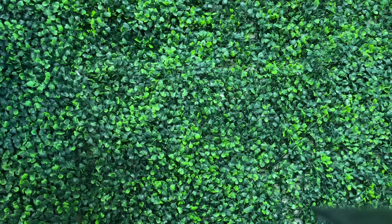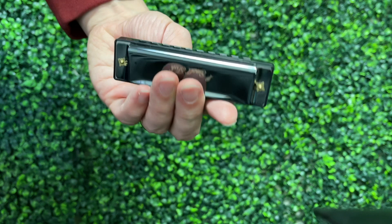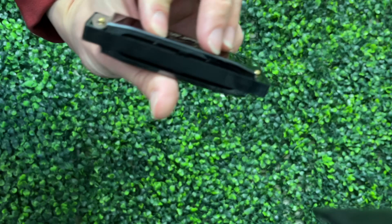First impressions of the harmonica are actually pretty decent. It doesn't feel too bad. There's no sharp edges. It has the same basic design as a Hohner Special 20. The design is okay, so we'll give it points for that, even though it is directly just ripping off the most popular harmonica. Let's see how it sounds — I'm going to start with the chords. My first impression is... ouch.